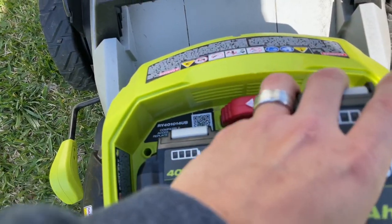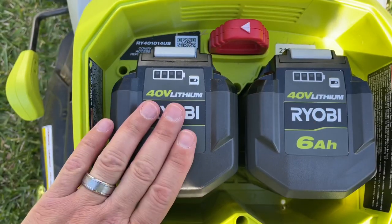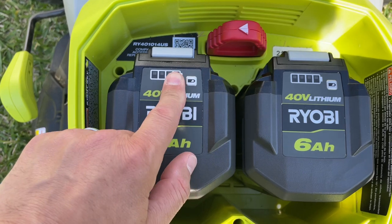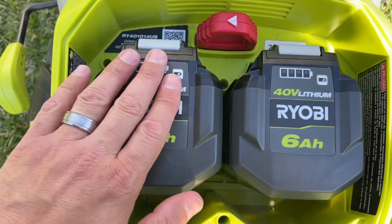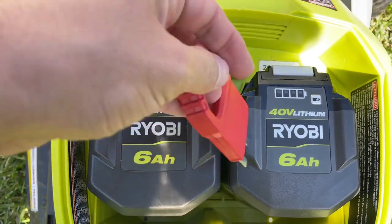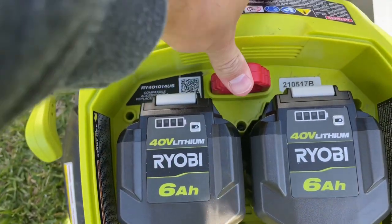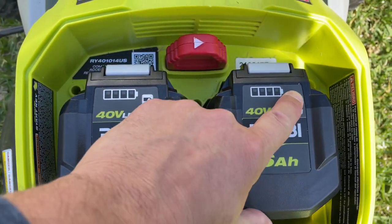Grab your second battery, put it in, push it down and you hear it click. Now here's the kicker — wherever that arrow is pointing, that's the battery it's going to be using. So if it's pointing to the left, it uses this battery. When this battery depletes, you'll see it go down to about one. You need to pull this out and switch it to the right, and now you will be using the right side battery. Just push it all the way down and now you're using the battery on the right.